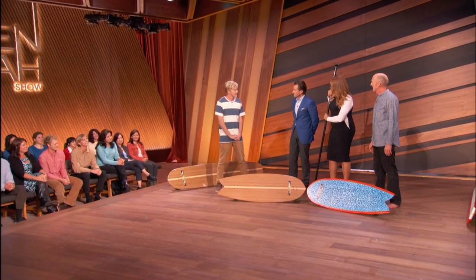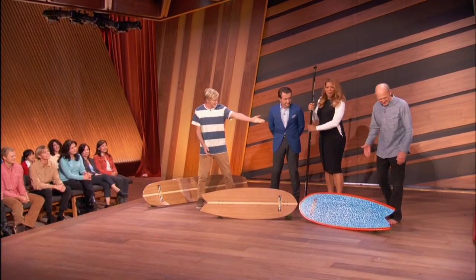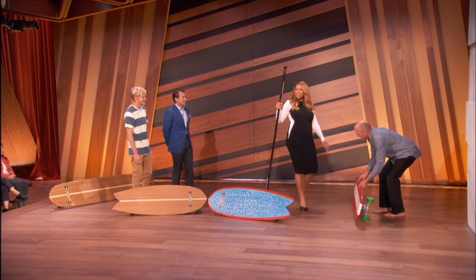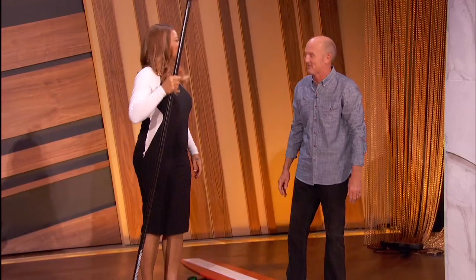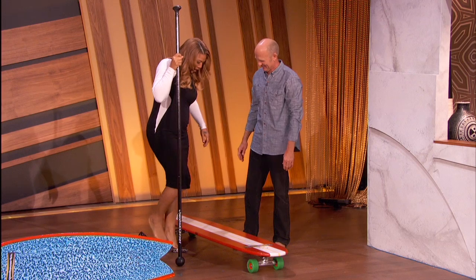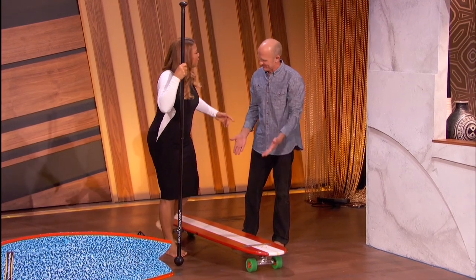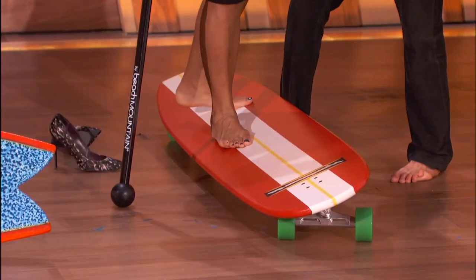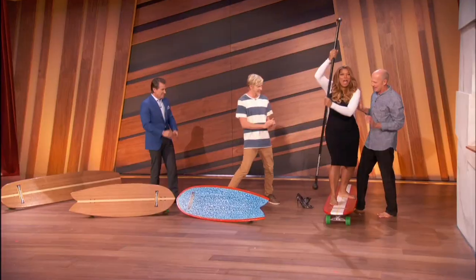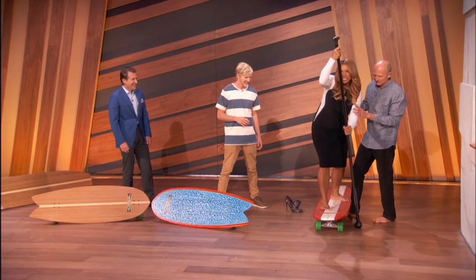Okay, so you want to show me how you do this? Yeah, we've got a board over here to try out. Can you do this in heels? If anybody can, you can. Wait, hold on — I think I might have to kick these off. So you're barefoot? I'll try to be like you. That's right, that's the ham board way. Okay, so what are you doing?